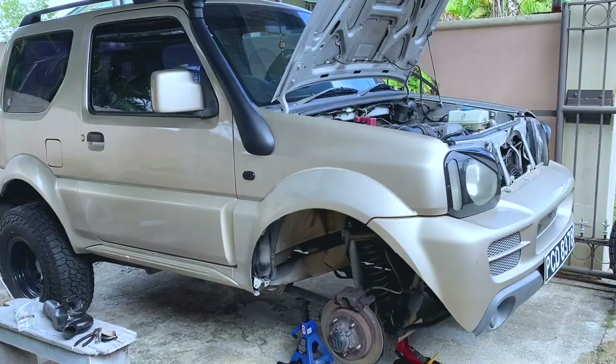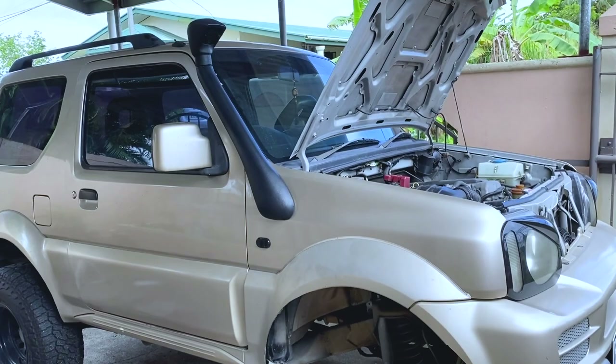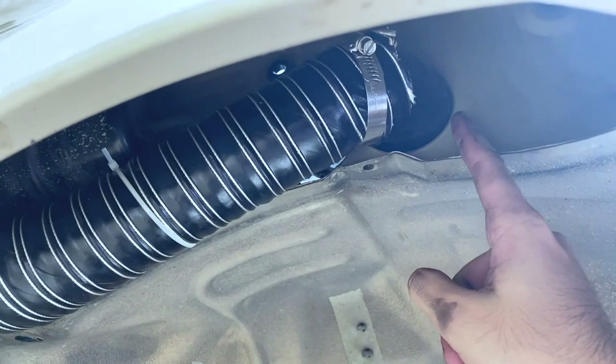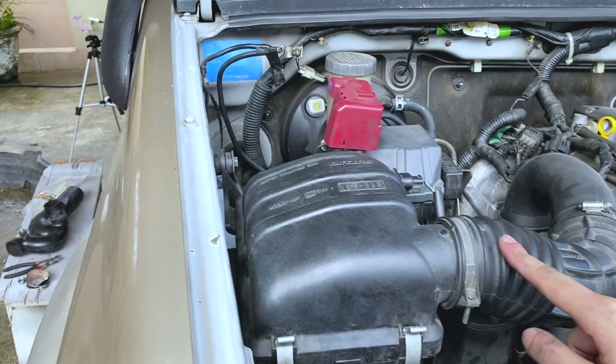I just finished installing the snorkel. You can see it goes from the snorkel, comes up, and connects directly to the air box. The air box is already installed back in and we need to install the battery — but before that, I'm going to install the fender liner back.